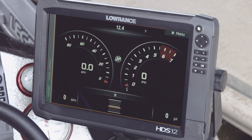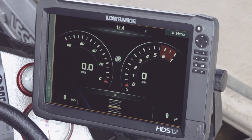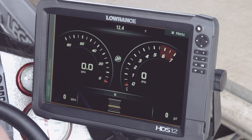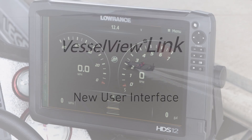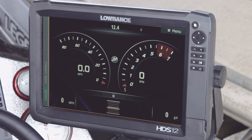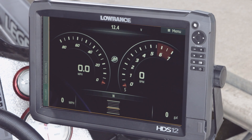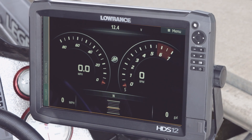Your Lowrance HDS unit acts as your Vessel View display, so you no longer have to have the Vessel View display on the boat and your Lowrance View. Everything that you can do on the Vessel View, you can do on your HDS unit now. The new interface has pretty much everything you're going to want to use while you're on the water — your speed, your RPMs, your battery voltage, your trim, and your fuel remaining. Everything you need is right there on the screen.